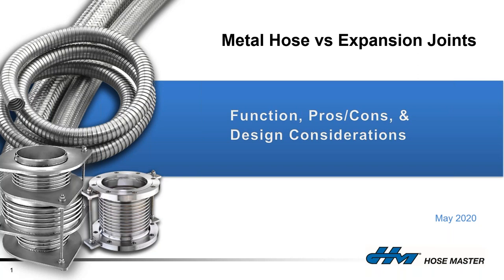Today's presentation is going to try to reduce the questions pertaining to when to use a metal hose or an expansion joint — is one better than the other? Hopefully by the end of this, everyone has a stronger understanding and better comfort level as to which one to select for your application.